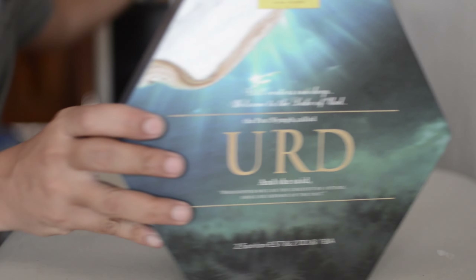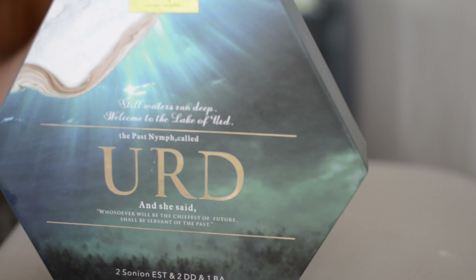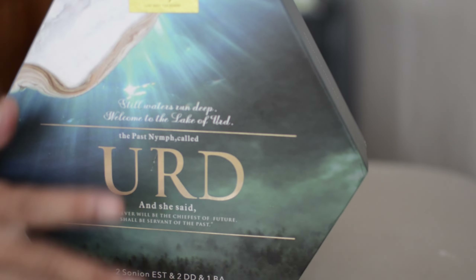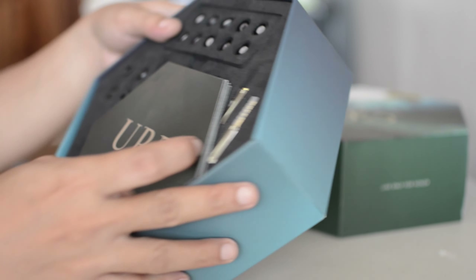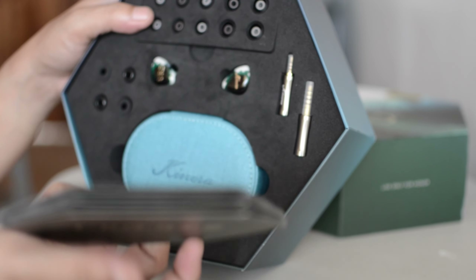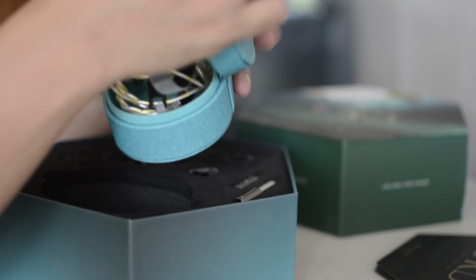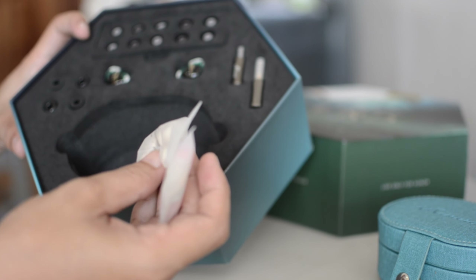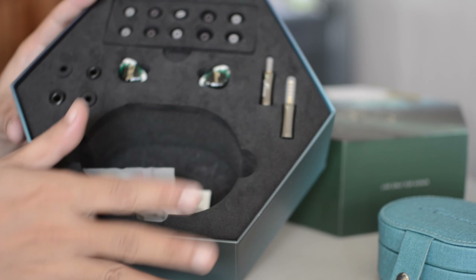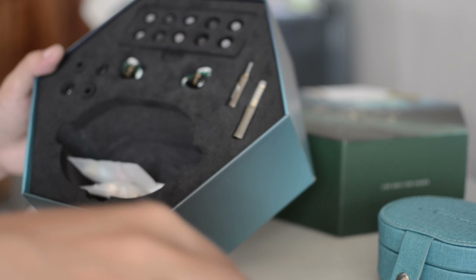We have this one here, quite a big box. Kynera Urd. What's in the box? Let's open this up. Nice, look at that. We have this very big box, some manuals, and then the carrying case. What's inside the carrying case? The cables! These cables feel and look really, really good. And a lot of ear tips. They've collaborated with Final to have these Final ear tips. Interchangeable connectors. These are the IEMs.